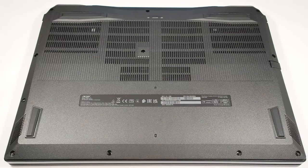Hello, this is Nick from Laptop Media, and today we will show you how to open the Acer Nitro 17 AN1751.